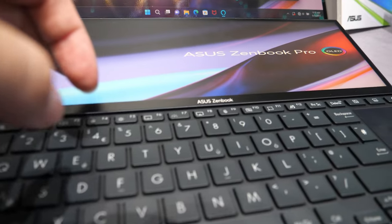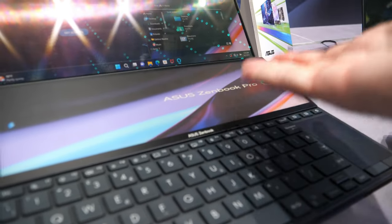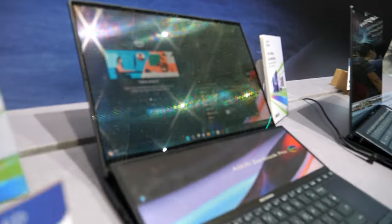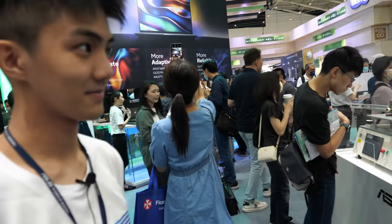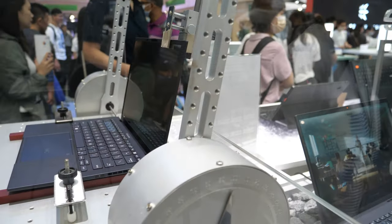It seems to be matte down here and glossy up on the screen. Yes, that's because we don't want reflections from the light on the lower area. And here there's a machine showing that you can fold the laptop many times and it won't break.